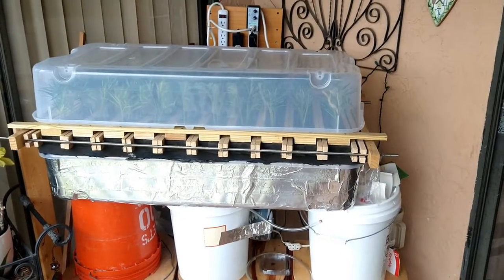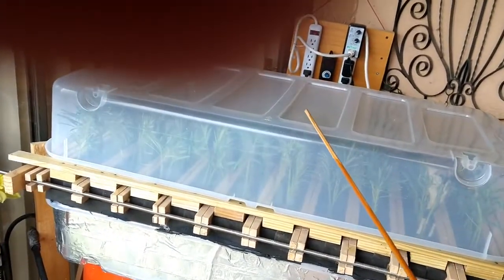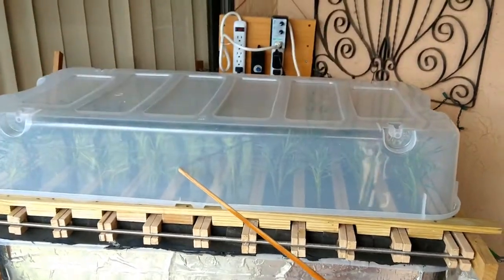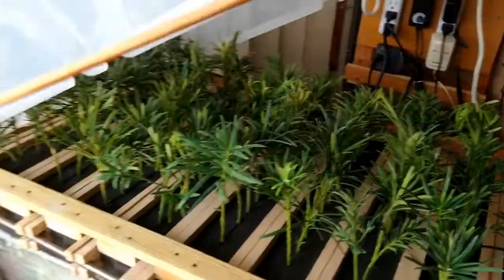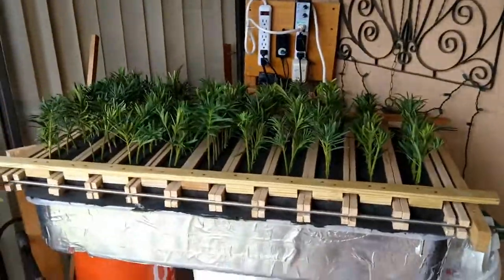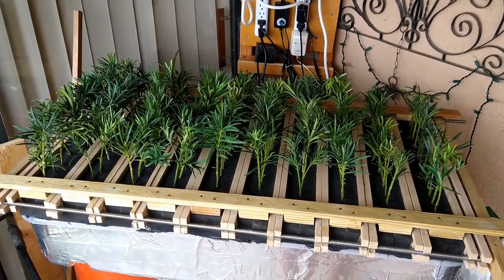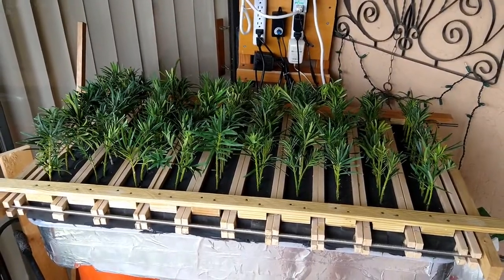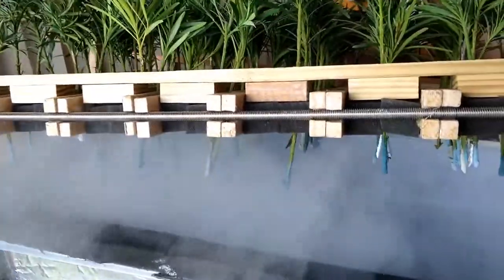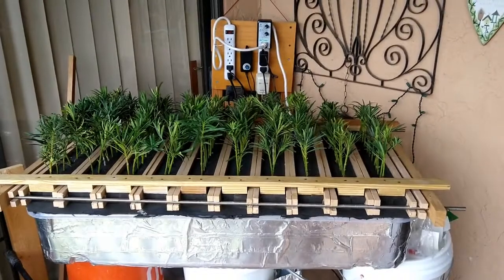This is the apparatus after the planting of the current experiment. As you can see, this is another under-bed storage container manufactured by Sterite. We have 10 treatments and 12 reps, so there are 120 cuttings in this small space. As you can see, it's producing copious amounts of fog. That is the system.